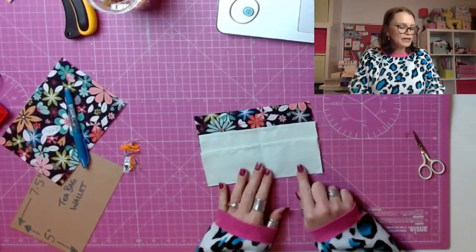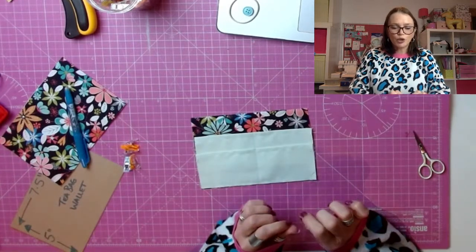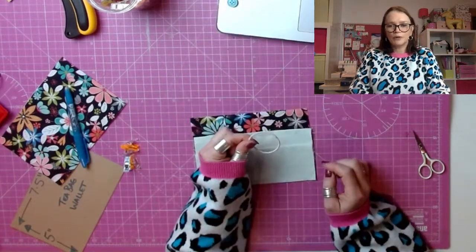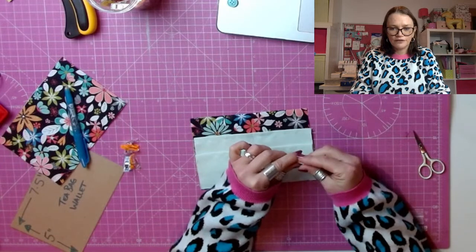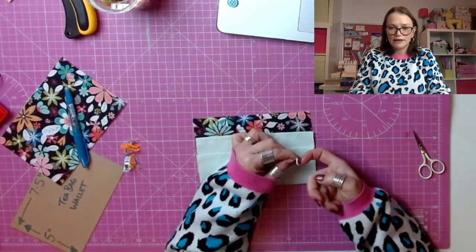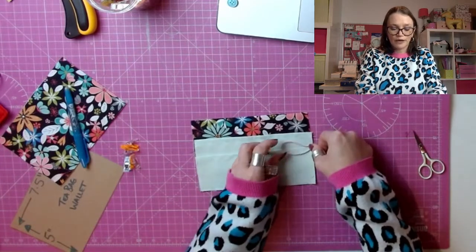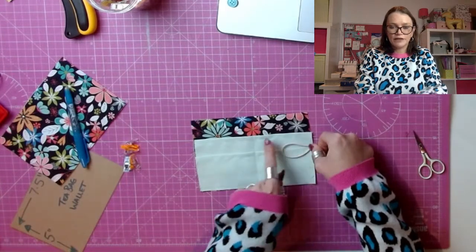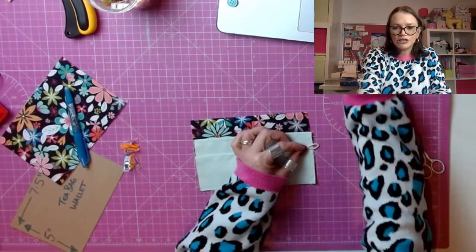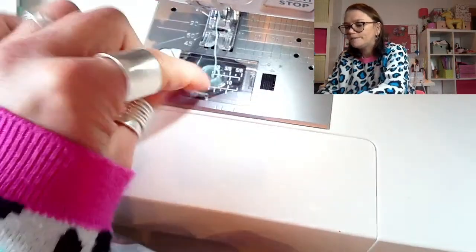All done — brilliant. So the next thing we're going to do is we're going to attach our little elastic. Now this bit is a little bit fiddly — I would suggest you watch first and then go and do. Don't try and sew along with me for this part. So you're going to want your hair elastic and you're going to fold it in half. Yours might have a little join in it — just try and fold it so you've got the rubbishy bit at this end. We're going to be positioning it in line with our top fold of our bottom pocket, with the majority of the loop coming into the teabag wallet. We're going to baste it in at one eighth. I would suggest you watch and then do.